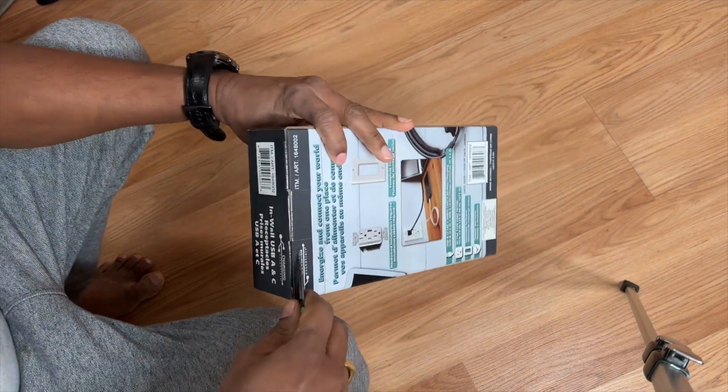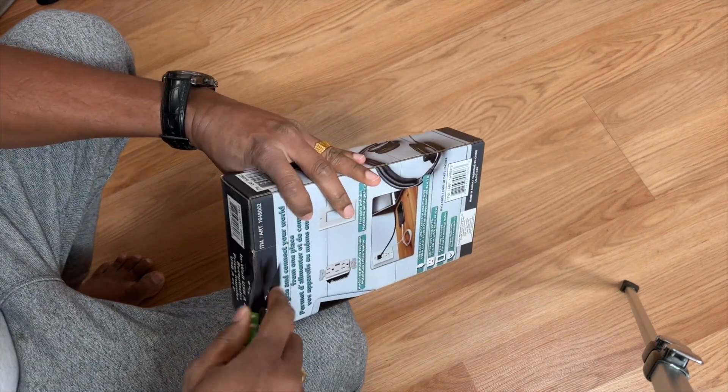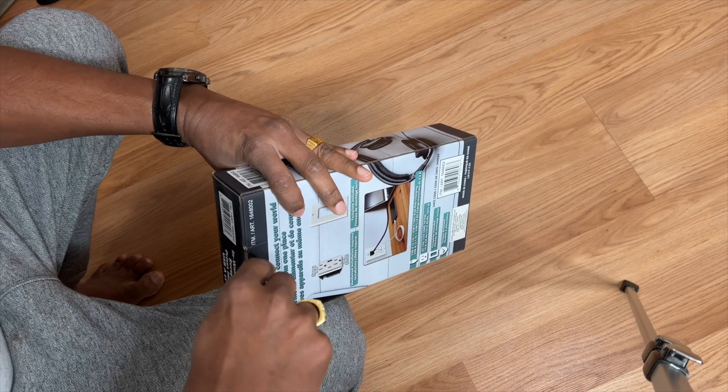Hello friends, welcome back to my channel. I'm Raj. Today I bought a wall mount power outlet at Costco for $20.